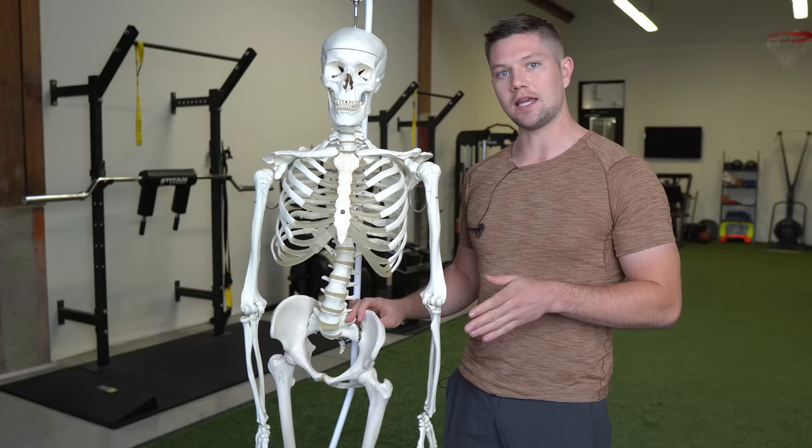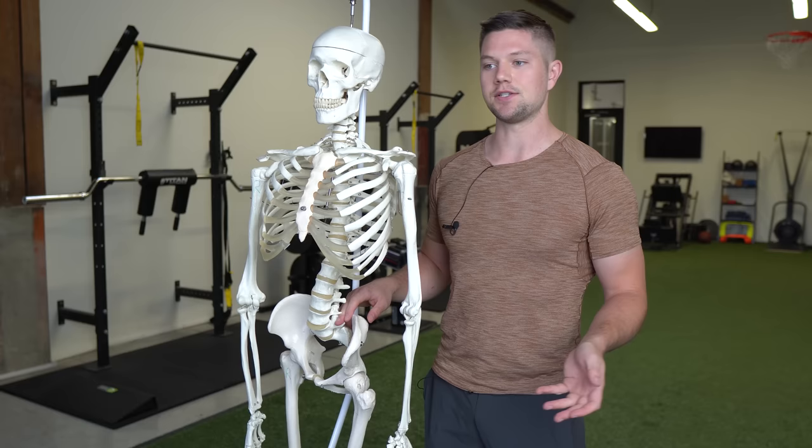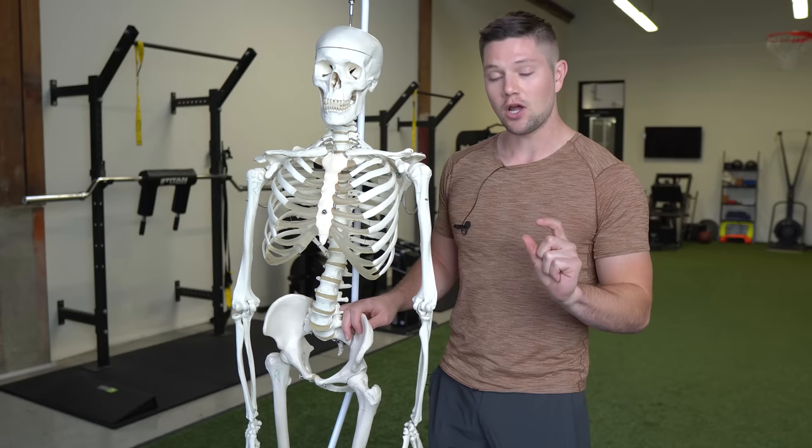Muscles can be tight for a lot of different reasons — it could be because of a strength or weakness imbalance between musculature, it could be because of injury, or because a muscle is too short or too long. We're going to use the normal definition of tightness, which is a shortened muscle position relative to the normal resting position of what a muscle usually is.